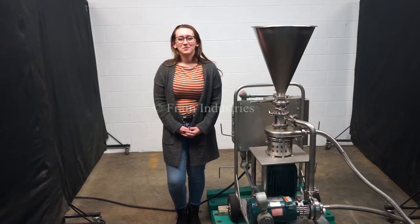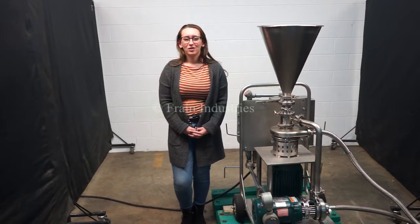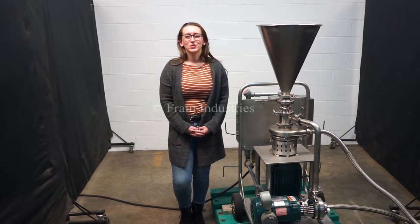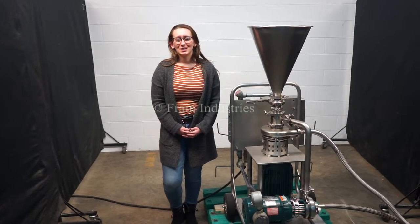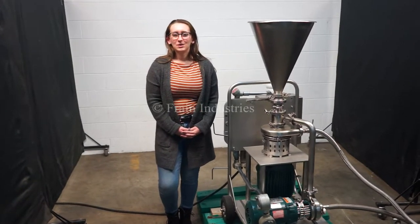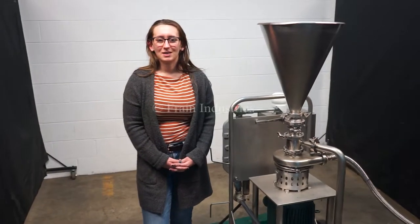Hi, I'm Alena with the Frane Group. Today we'll be cycling your Tri-Clover Tri-Blender. This machine is currently set to three phase, 240 volts. We recommend reading the manual in its entirety before powering on the machine. Today we will demonstrate the machine mixing colored powder.